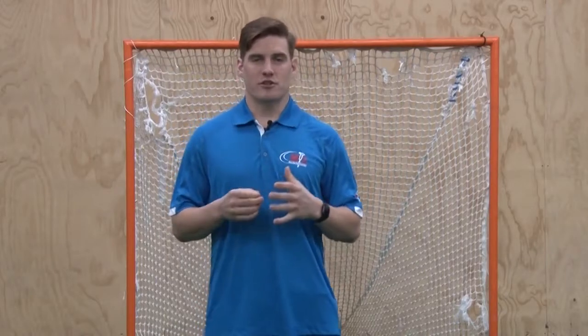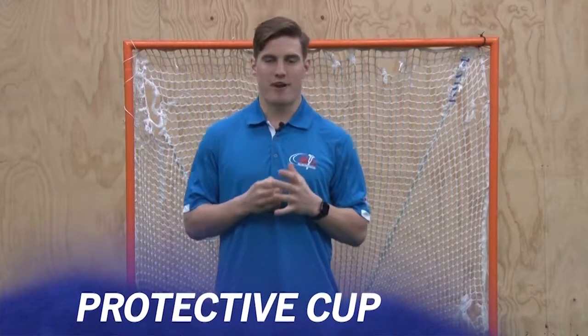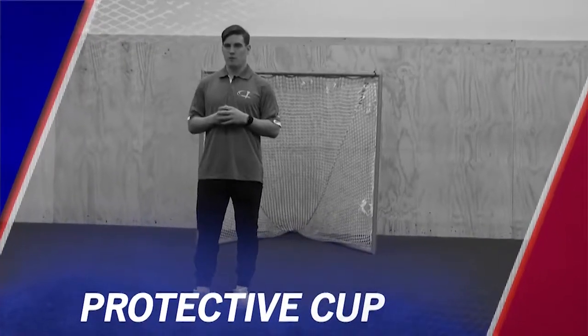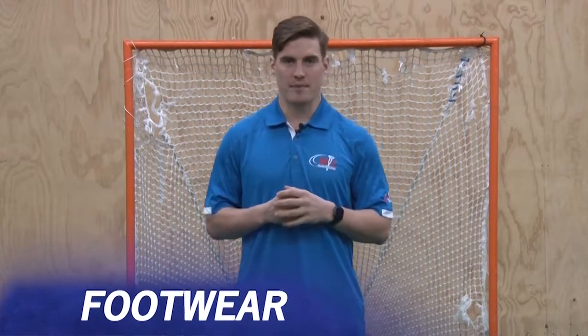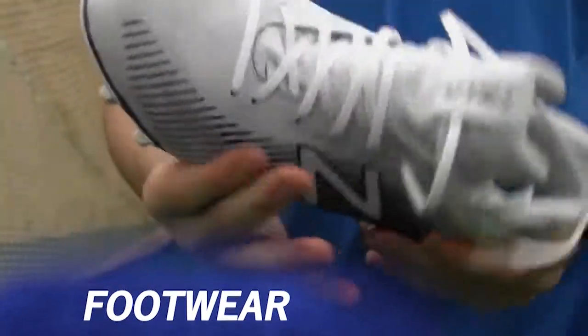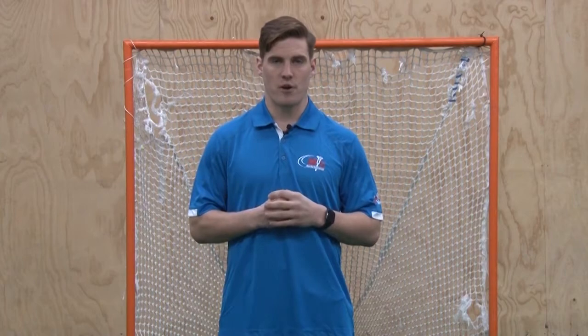Coaches, it is extremely essential that each one of our players is wearing a protective cup to each and every practice and game. That is a piece of equipment that is worn at every different level of lacrosse, including at the professional level. As for footwear, it is very important prior to practice or game to be aware of the surface — whether artificial turf or grass — and make sure we are wearing the proper cleats for that surface.